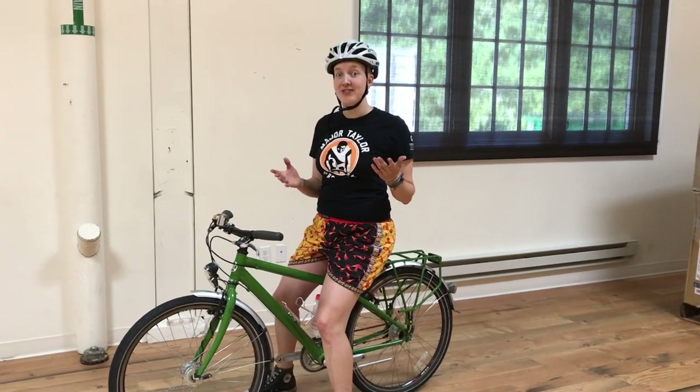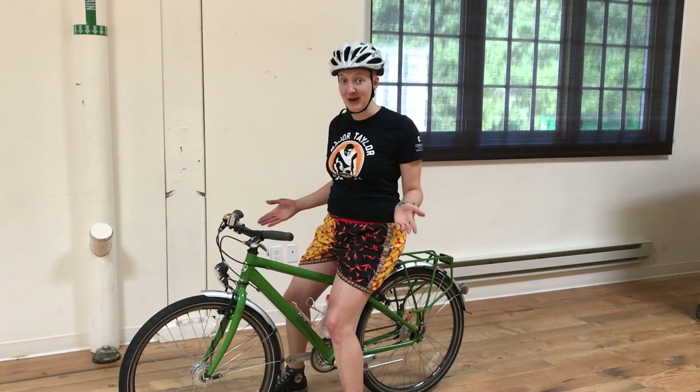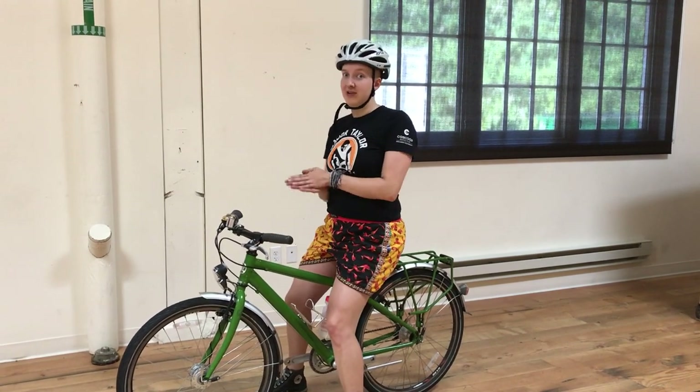Hi! Today we're going to go over some tips for how to learn how to ride a bike. And this is good for either students or teachers.